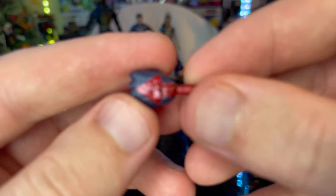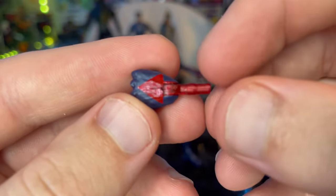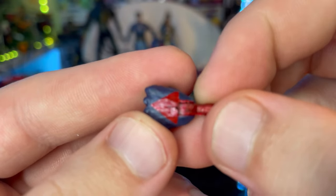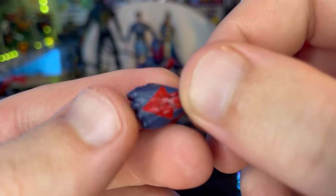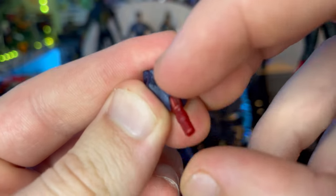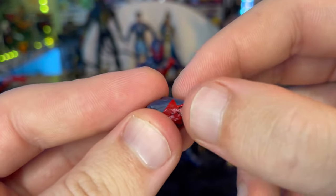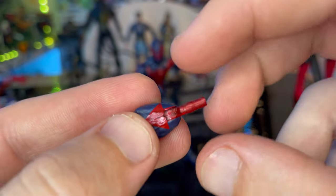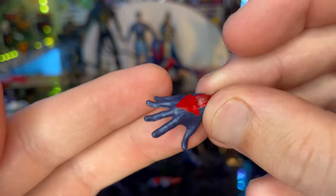You get two fisted hands with arrows pointing on the hand there. I noticed a little scuffing on mine, but it's not that bad. You get a matte navy blue and red that continues through the joint, which is nice so it doesn't look weird. You get two of those fisted hands.